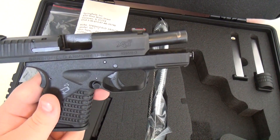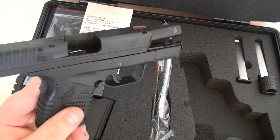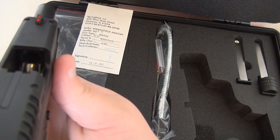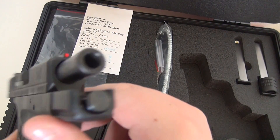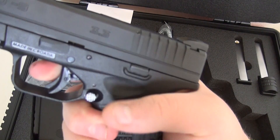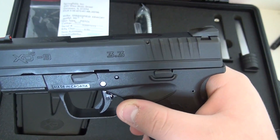Anyway, I'm hopefully going to attach some shooting footage to the end of this video. I hope you like the Springfield Armory XDS. I'm looking forward to shooting it. It also has a polished feeding ramp, as you can see right there. Pretty good barrel thickness, metal guide rod, and a pretty good trigger. Springfield Armory XDS 9mm.